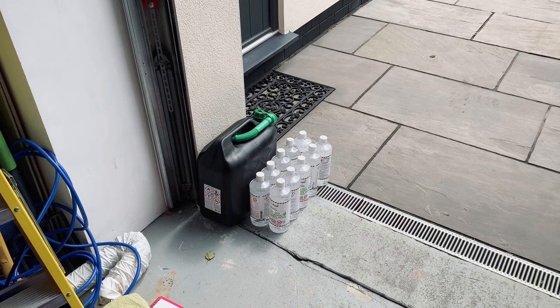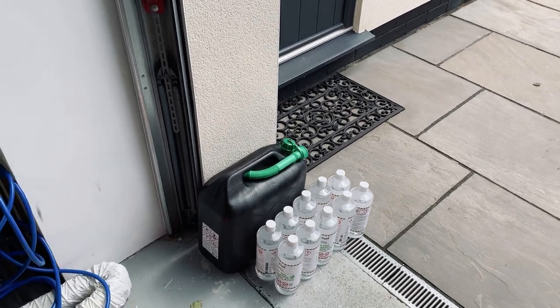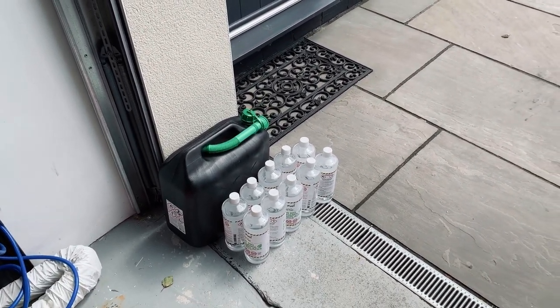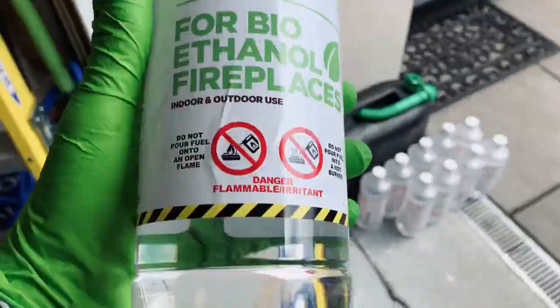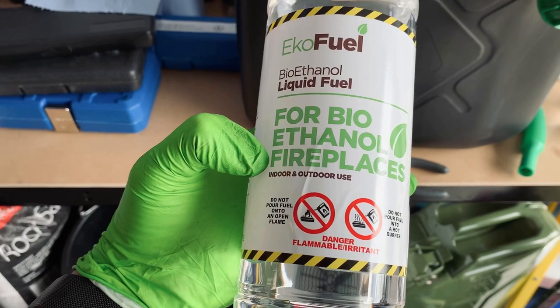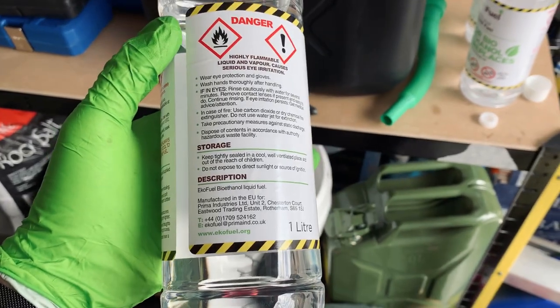I've been blending E30, which is 30% ethanol. In a 20-litre jerry can, we're going to be putting 6 litres of ethanol in, and then going to the petrol station to put 14 litres of 99 RON fuel in. The ethanol itself is just 100% bioethanol — this is for a fireplace, but it doesn't really matter what it's for.